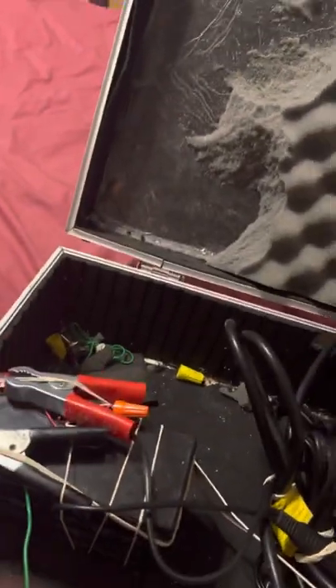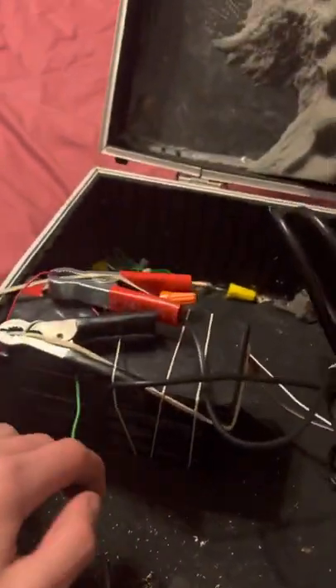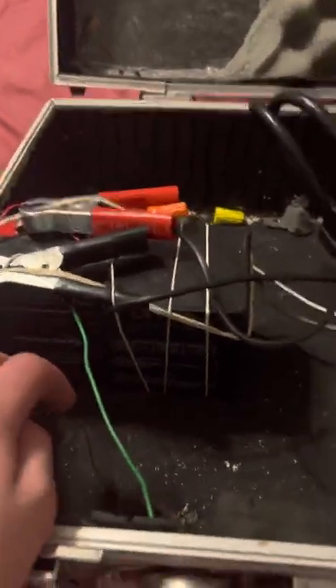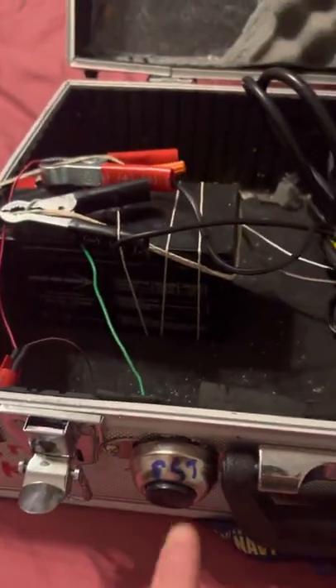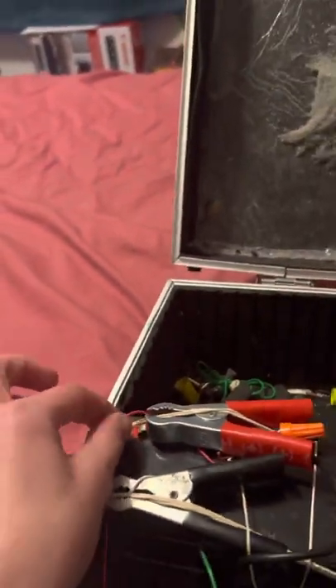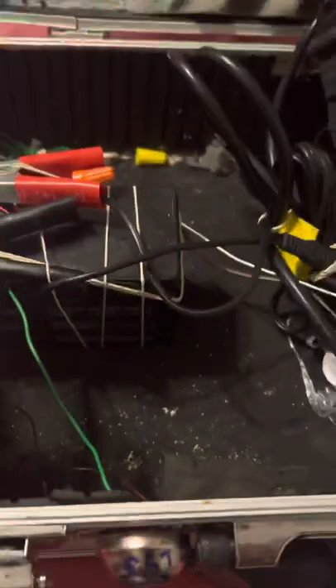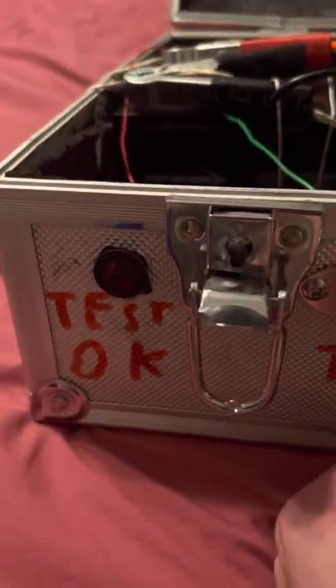Then we have this cable here, which has a red LED that terminates into this momentary switch. The positive lead goes to positive and the negative is interrupted by the switch, so essentially you press the switch and it turns on.